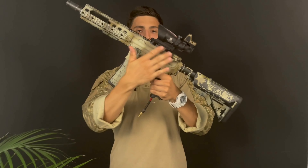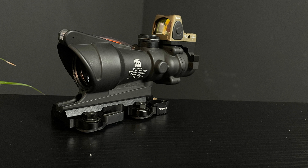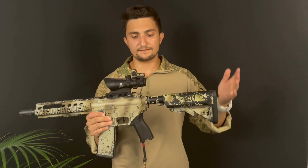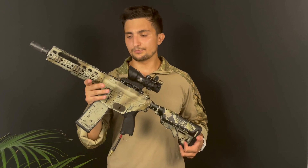It's got a QD mount, so it's pretty great and easy to mount on the rail. The red dot is also easy to adjust, and it's really really bright — even on a full sunny day like today I can still see it pretty easily.